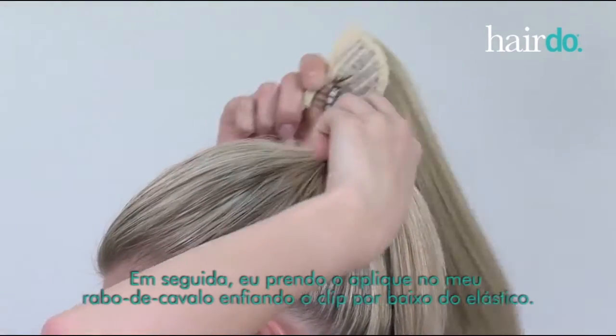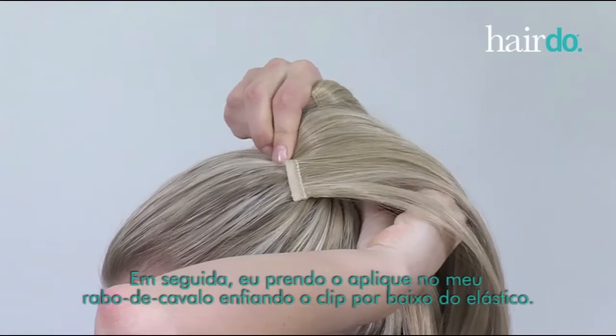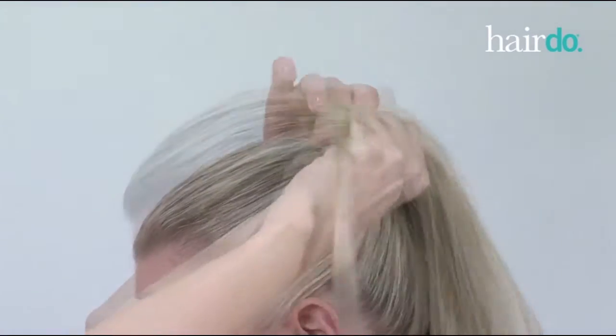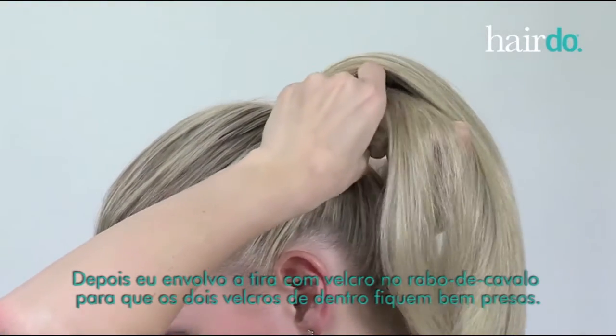Next, I secure the piece to my ponytail by inserting the three-pronged comb underneath the elastic band. Then, I wrap the velcro strip around my ponytail so that the two velcro ends securely connect.